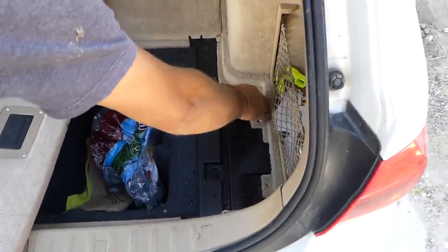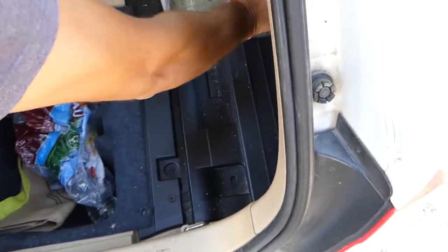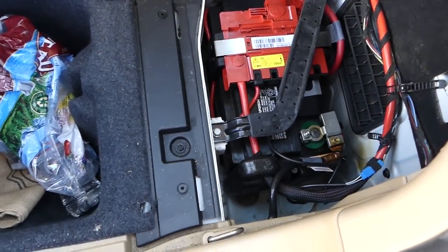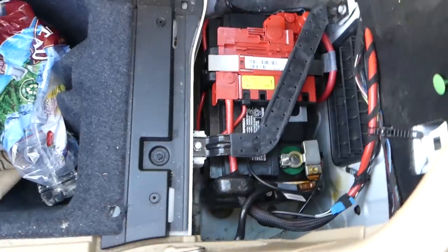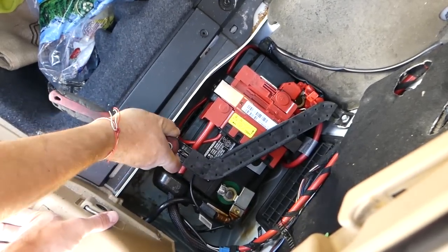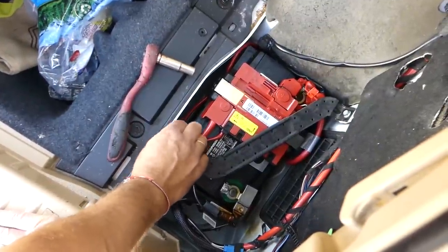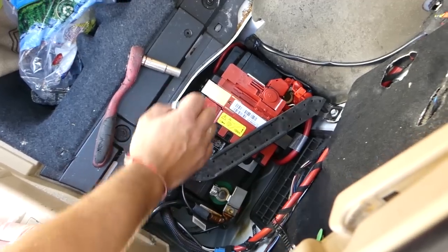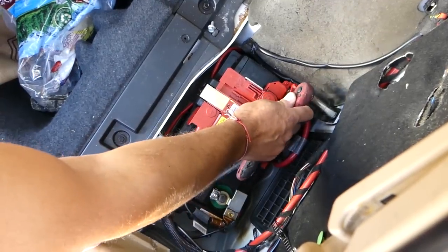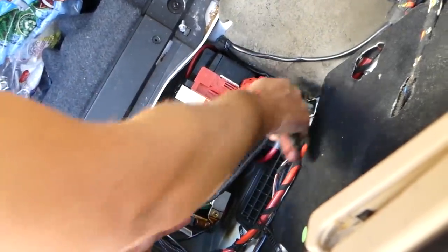The battery is right here. Once we disconnect it, we'll proceed with the airbag module removal. We'll go ahead and remove that mount on top so we can actually disconnect both terminals.